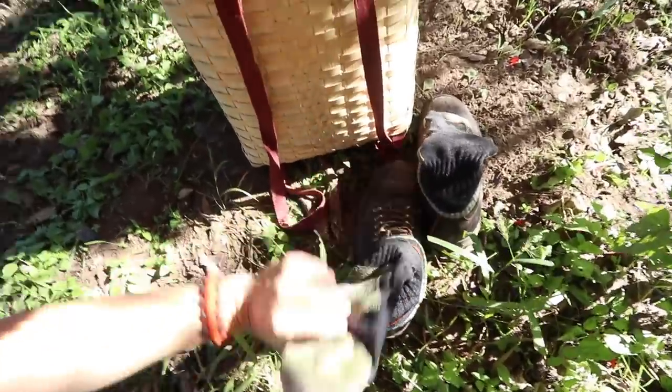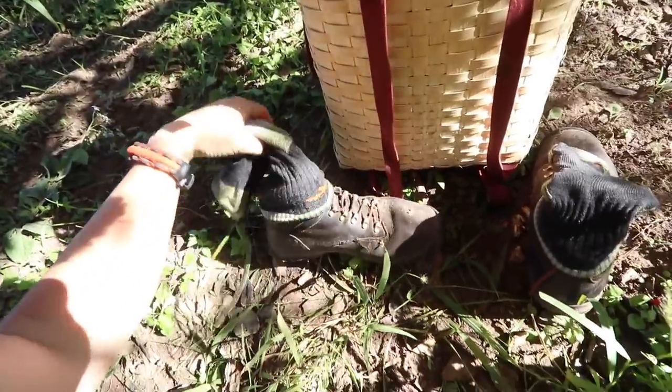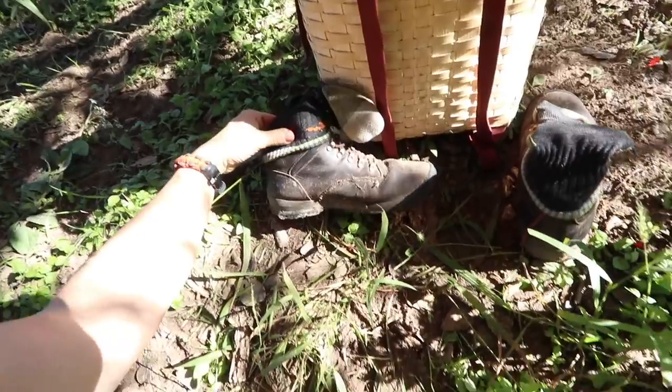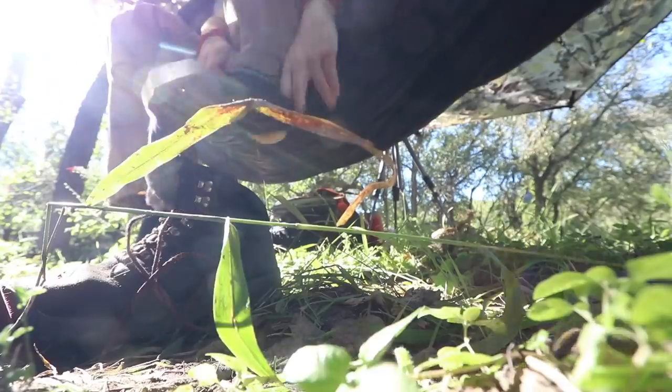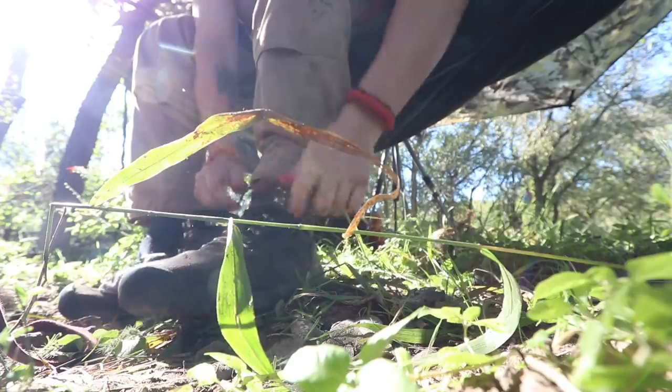Put my socks over the tops of my boots, because there are critters around here you do not want to find in your boots in the morning — like black widows, scorpions, any other creepy crawlies. Protected the tops of my boots. I slept good in this thing.